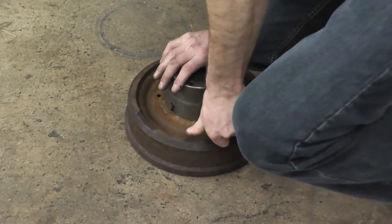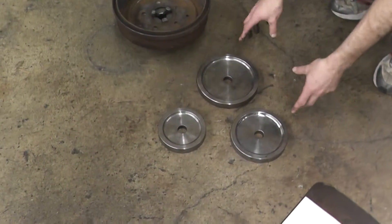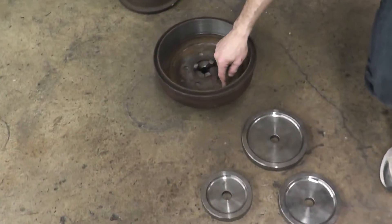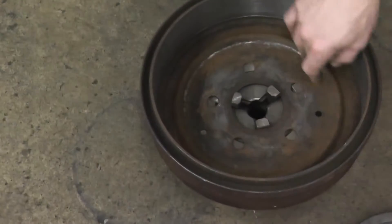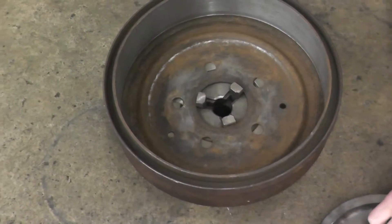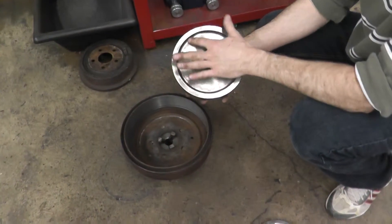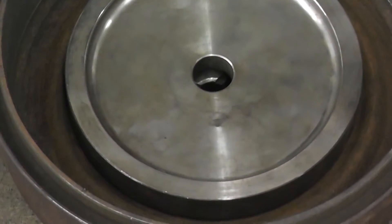We have four spacer cups, and we have to find the one that best suits the inside of the drum, because we do not want any of this touching inside. We must also place the recessed end in first so that it clears properly. If you mount the wrong end in, it will push it off.